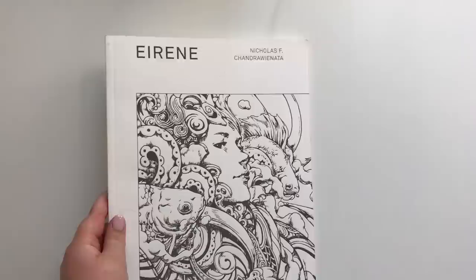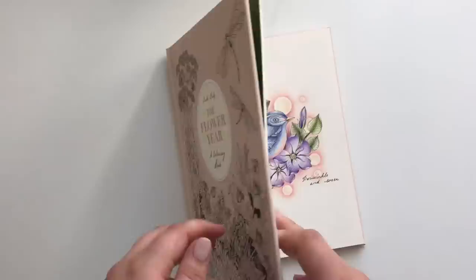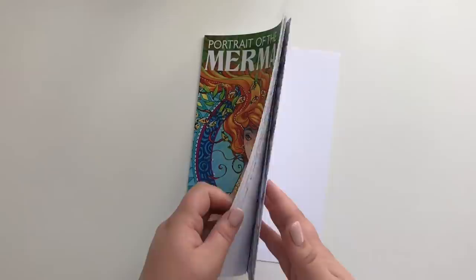This is Irene by Nicholas F. Chandraviannata — I have only colored one page in this one. The Flower Year by Leila Dooley — I tried to be smooth but I wasn't, and I have only colored this one. Portrait of the Mermaid by Sarah Burrier, and this is the only finished page.